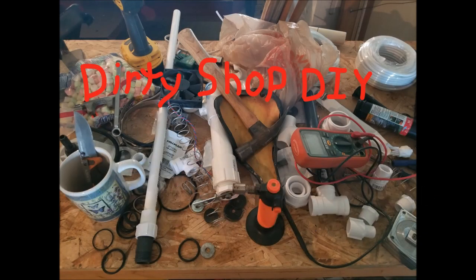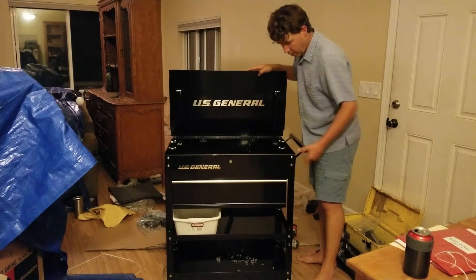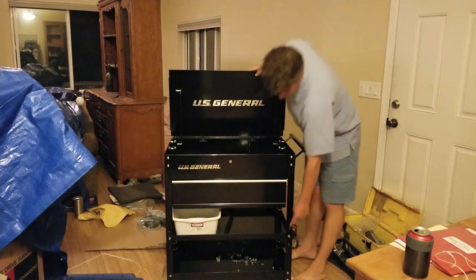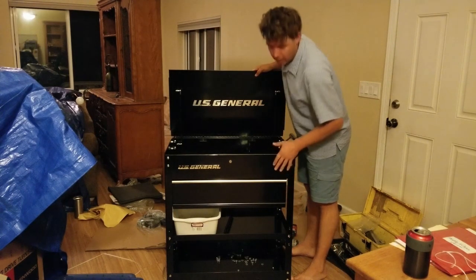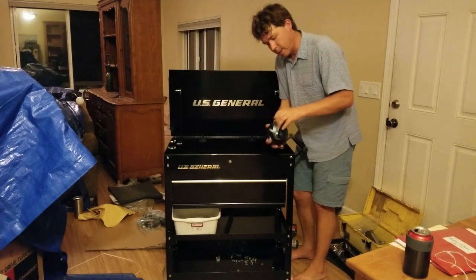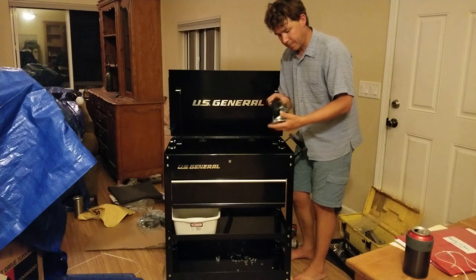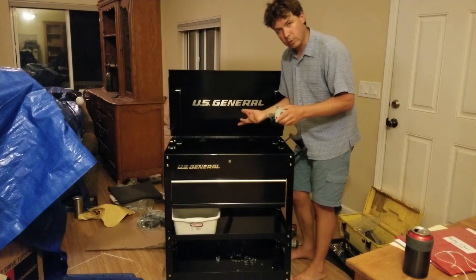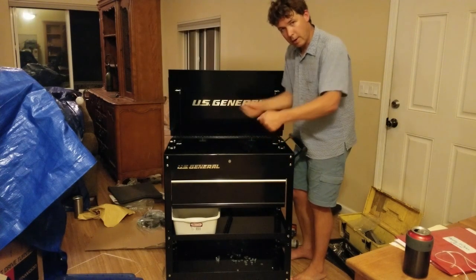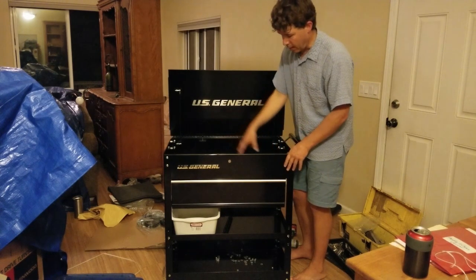Here we've got our toolbox assembled — it's pretty sturdy and solid. I put the legs on backwards the first time, so read your instructions. These bolt holes were actually up along the box so I had to flip it over. I left the wheels off because the wheels that come with it allow movement in any direction, which is nice for a toolbox, but as a kitchen you'd be trying to cut or cook on it and the kitchen would be rolling all over the place — you don't want that.